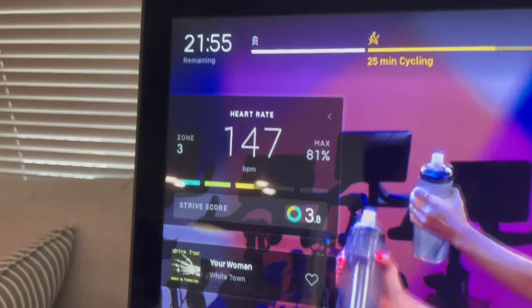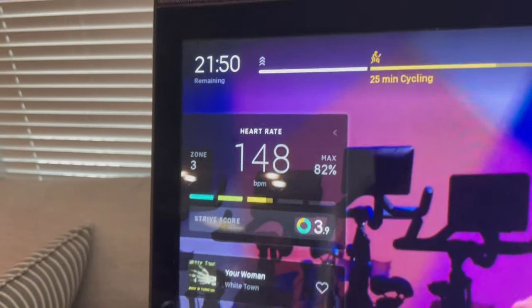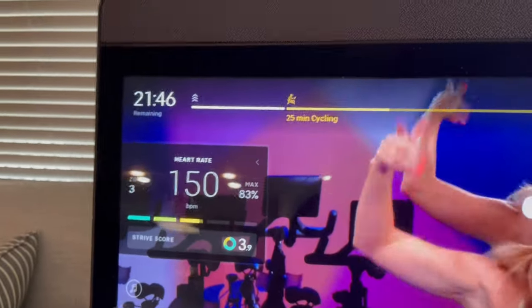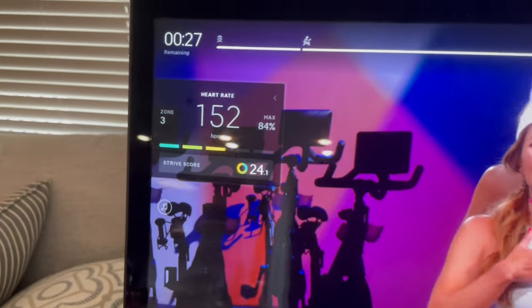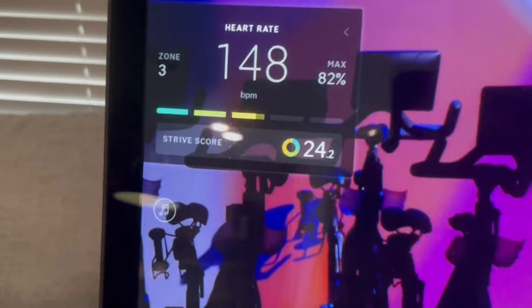I use the STRIVE score in two ways. The first is not even using the numbers, just the round color portion of the score. As you work out, the STRIVE score circle changes based on how much of your workout is in a particular zone. It starts out in light blue, but as you move to zone 2 or higher, part of the circle changes representing how much of the workout has been in that zone. I like to spend most of my workouts in zone 2 and 3, so it's easy to glance down and see how much green and yellow is on the STRIVE score. It's a great way to gauge how much effort you've exerted during a cardio workout.